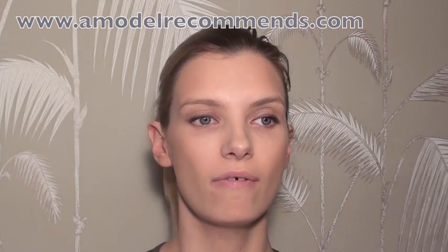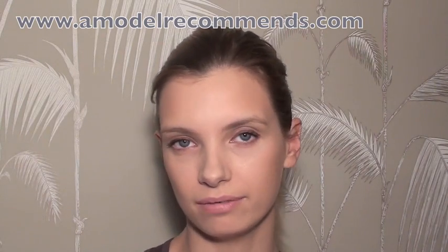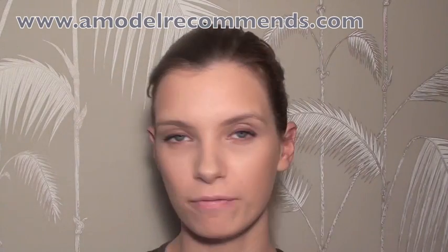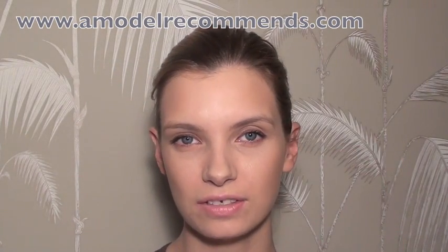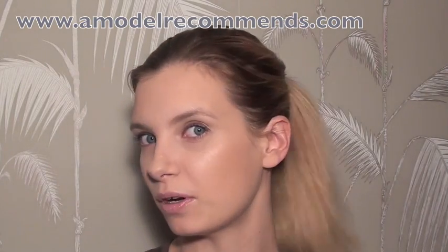I'm on my way to a casting, so it's very, very natural makeup. A bit of an eye — not much of an eye — a bit of contouring, and just very fresh and natural, and a little bit glowy. I don't know if you can see that sparkle there.